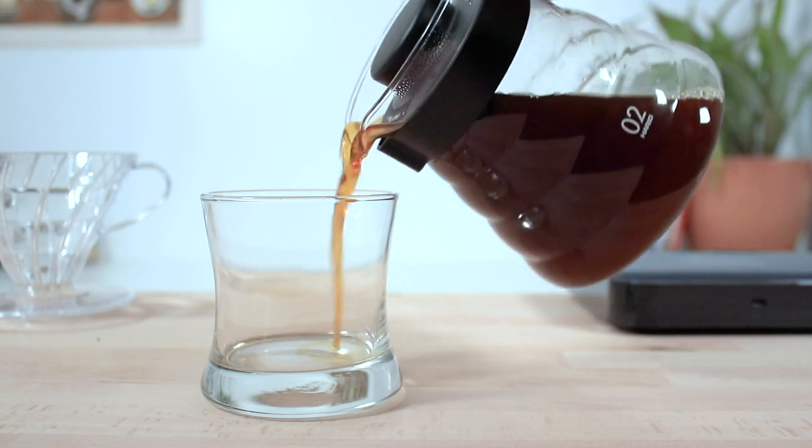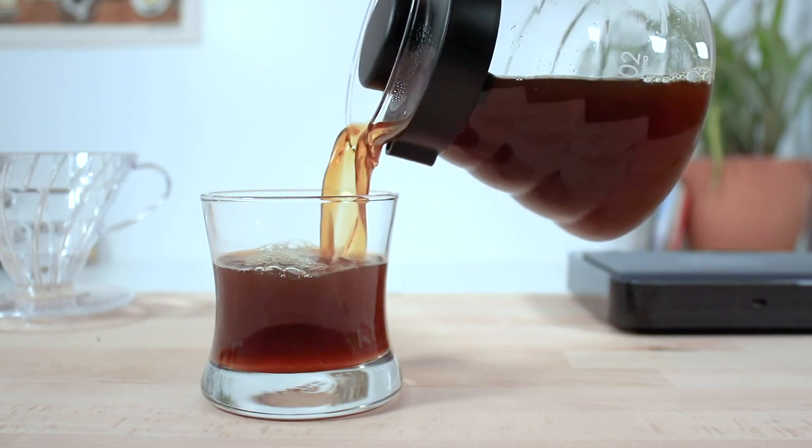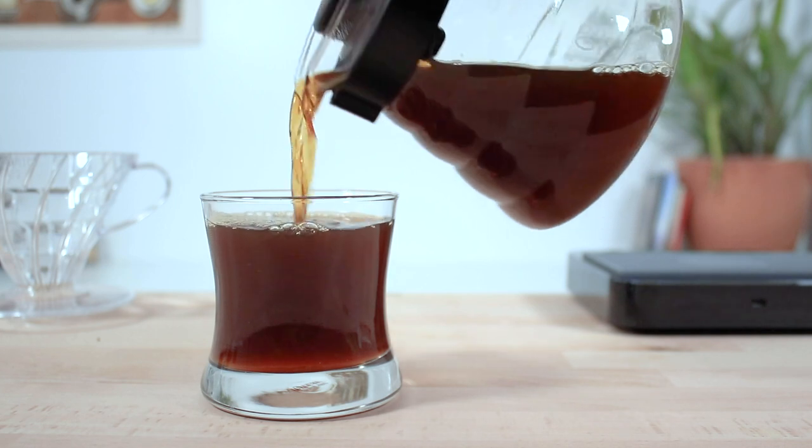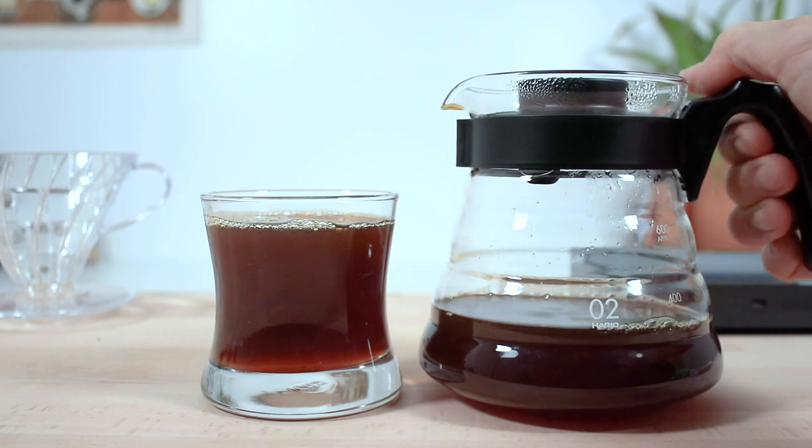You will be able to make a coffee using the Hario V60 starter kit without all the extra gear of a scale, kettle, and grinder, but having them does go a long way in making a great consistent coffee time and time again.